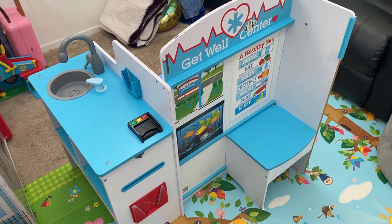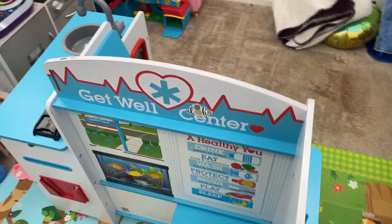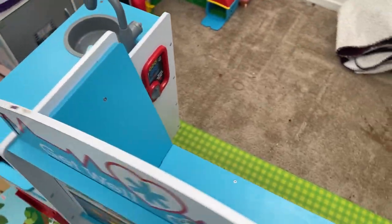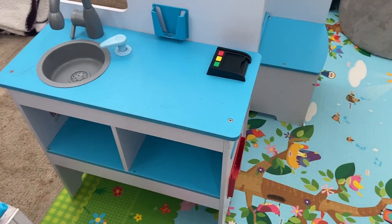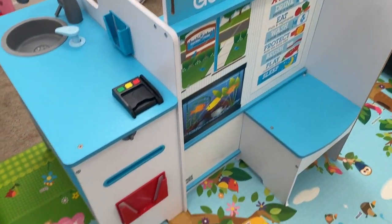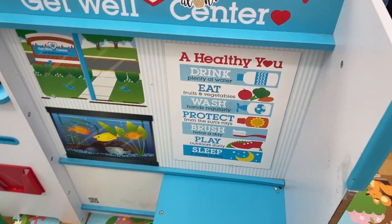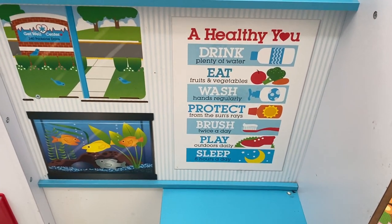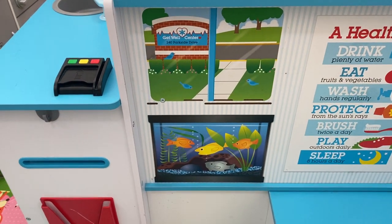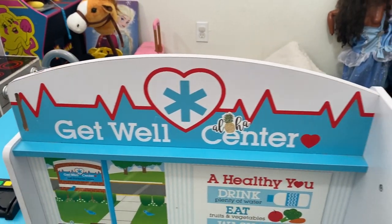For today's video we're looking at this Get Well Center. This is like a little exam room waiting area, as well as a little sink and check-in place. It's super detailed and has nice little touches added to it — a little poster telling you 'drink well, eat well, take care of yourself,' a nice little window, and a little kids' aquarium, which is really cool.